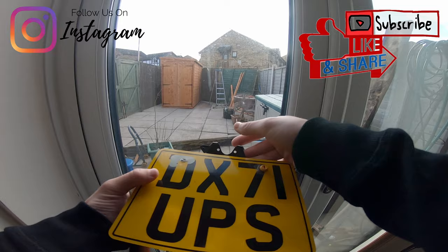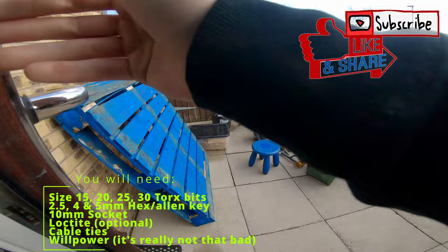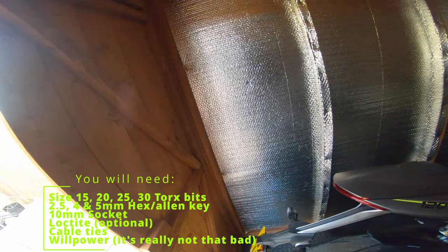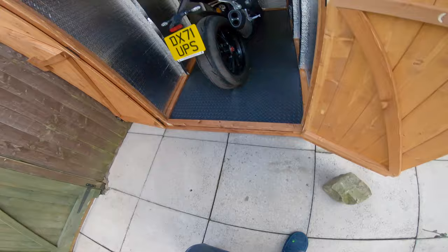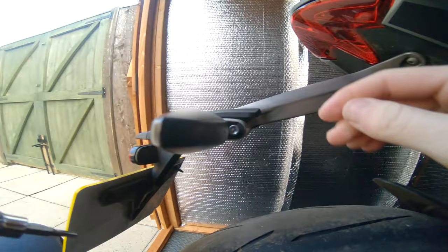Right gang, today we are going to - installing the Jaytech tail tidy for the Speed Triple 1200 RS. Let's get cracking. This is going to be me installing the tail tidy, because this thing - look at the size of it, it's huge. We don't want that.